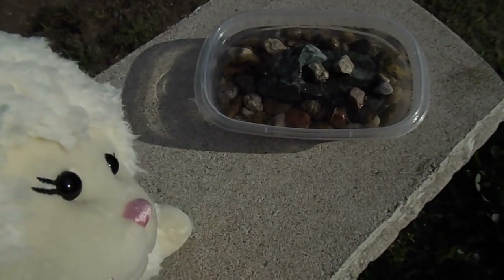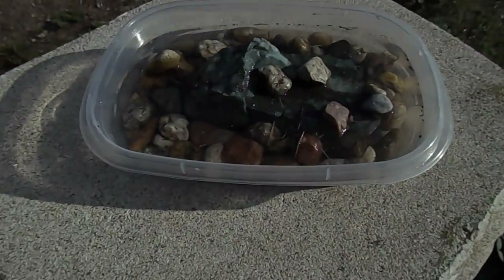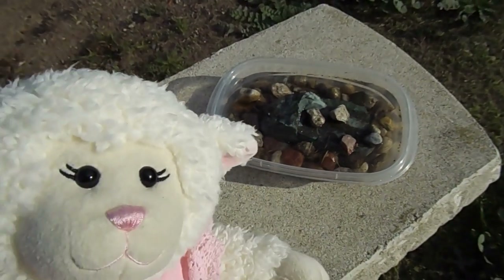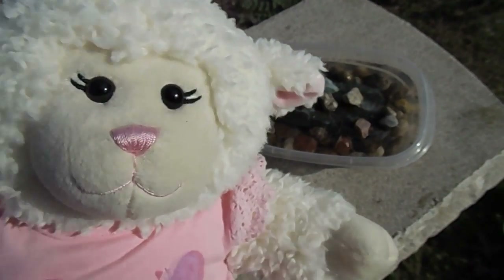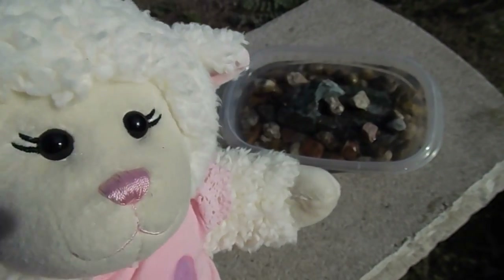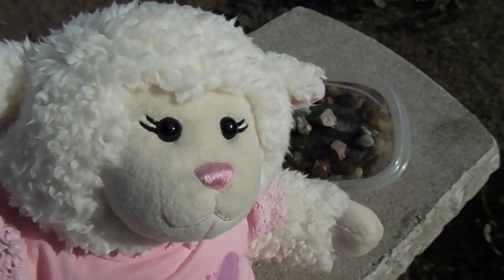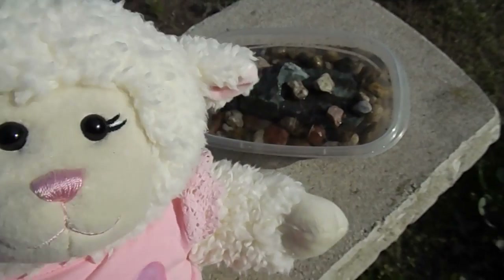Then what you do is put it in your yard wherever you want, and the bees will find it and drink. Here's ours sitting right here on this stone bench in the garden. We'll probably make a few more so they're all over the yard, so the bees can pollinate our fruit trees, flowers, and vegetables and we'll have food. Bees are very important — they won't sting you if you leave them alone.